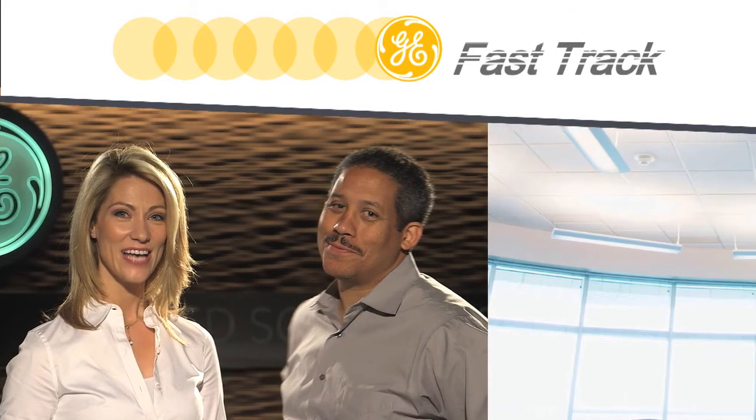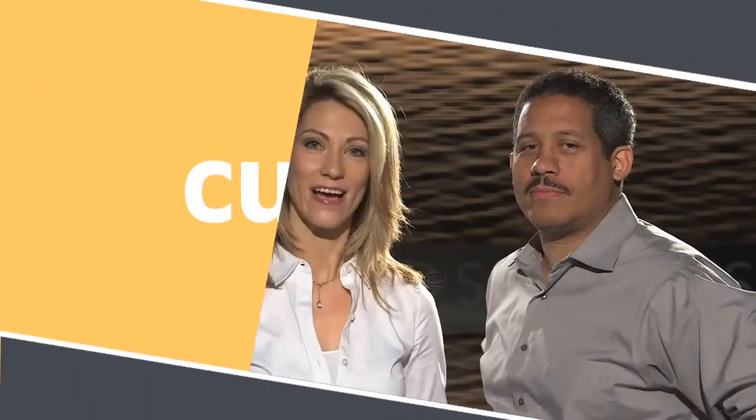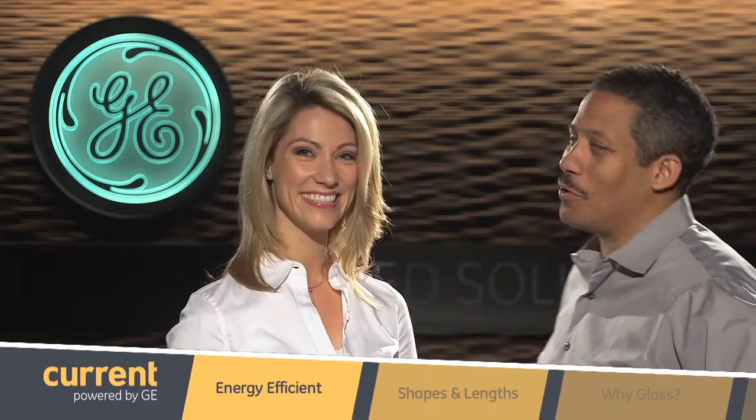Welcome to GE Fast Track. I'm Nicole and we're joined today by Hakeem Thornton, Senior Product Manager at GE Lighting, who's going to share with us some information about the GE T8 LED glass tube family. Hakeem, thanks for being here. Thank you, Nicole. So tell us, what are T8 LED tubes?